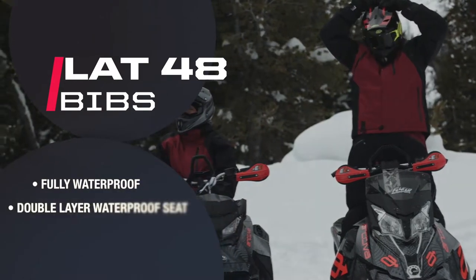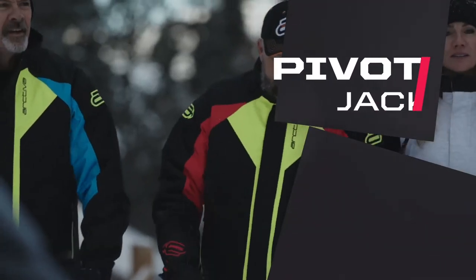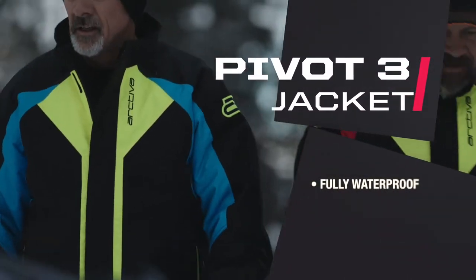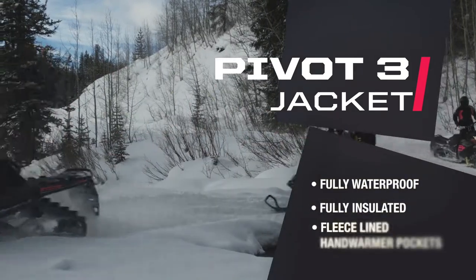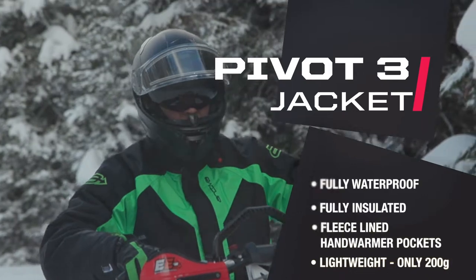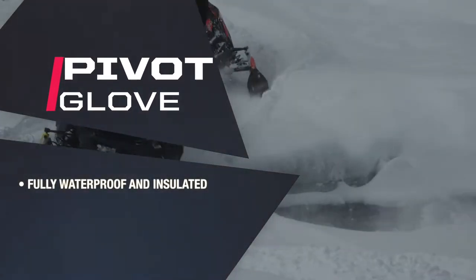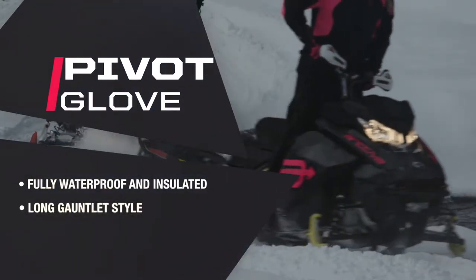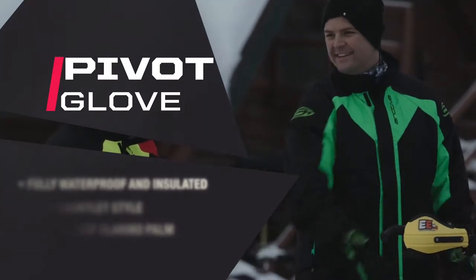The bibs include a double layer waterproof seat as well as an adjustable waist. Continuing our pivot line, the Pivot 3 jacket is waterproof and fully insulated for maximum warmth. Also included for the warmth factor are two fleece lined hand warmer pockets. The new pivot glove is fully insulated and waterproof with a long gauntlet style chassis, and the waterproof Clorino Palm is included for durability and grip.